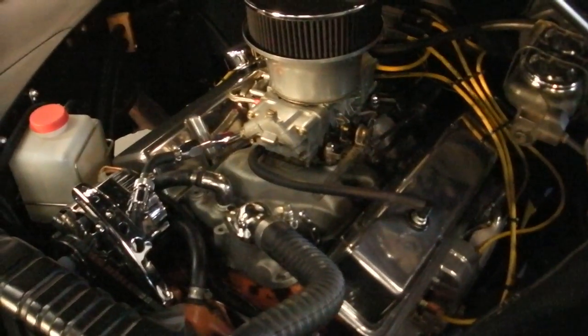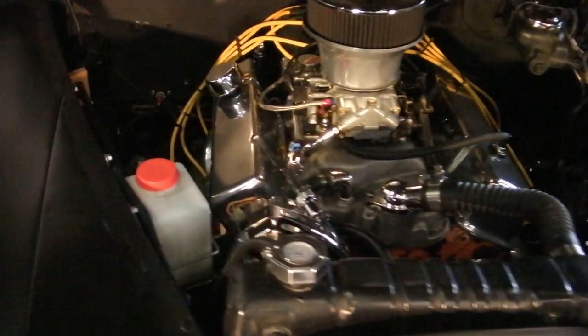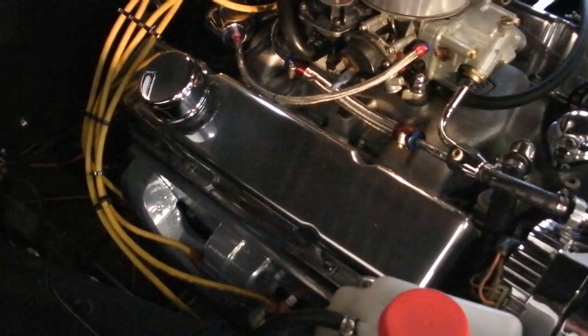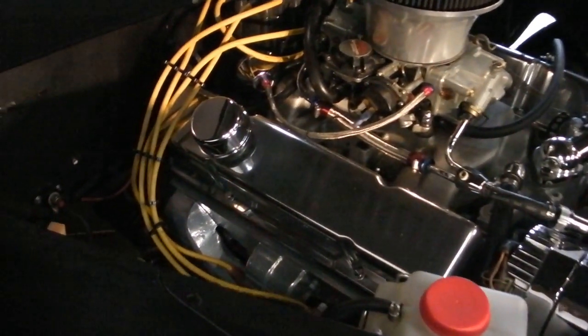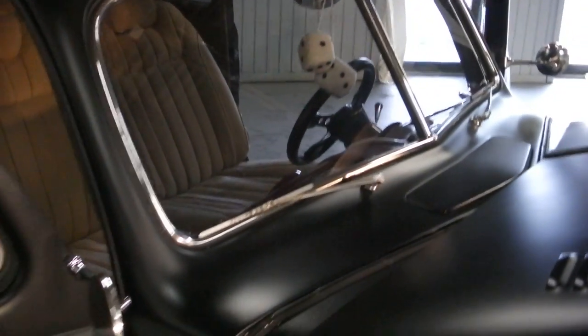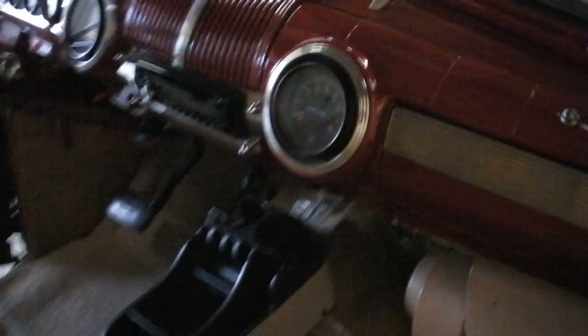The car runs about 180 degrees even in traffic, so it doesn't overheat at all — the car runs really nice. It's got a Brock intake, Holley dual feed carburetor, and nice polished aluminum valve covers. It's done nice under there.